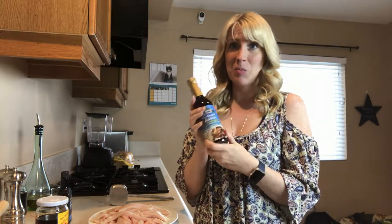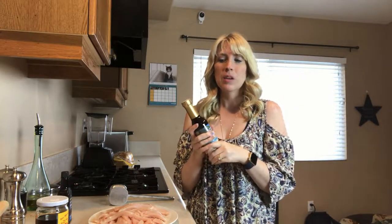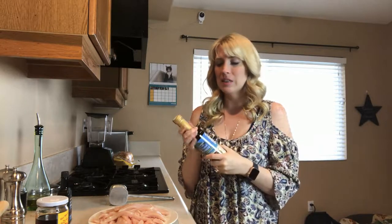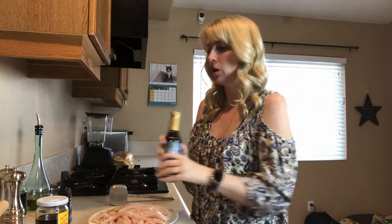It's an amazing product. I definitely highly recommend you look into it. You can probably find it at a Trader Joe's or a Whole Foods. However, if you are unable to, I'll put a link in the description of the video where you can find it. So we're going to be using coconut aminos instead of soy sauce — do not use soy sauce, as it has way too much sodium for your dogs.